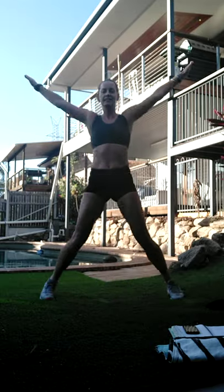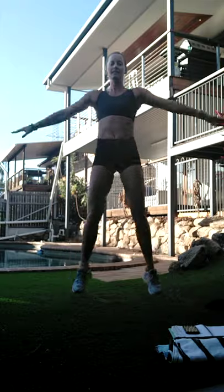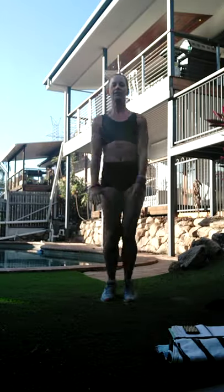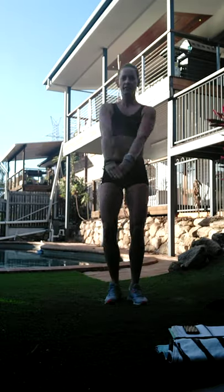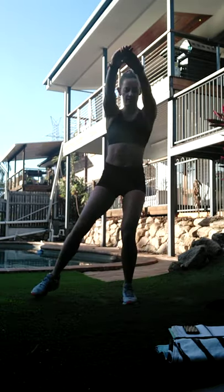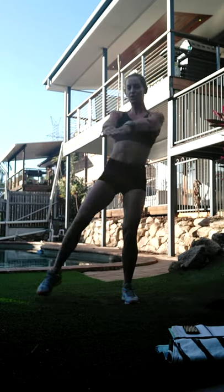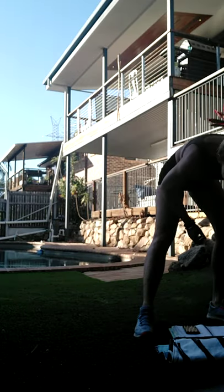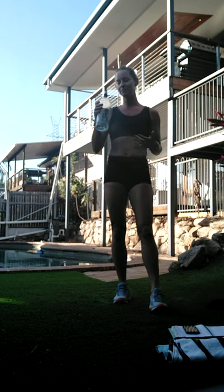And go - nice strong arms. Either option one or option two. Three, two, one - and rest. Water break! Maybe you're ready to take another layer off - I'm certainly warm now.